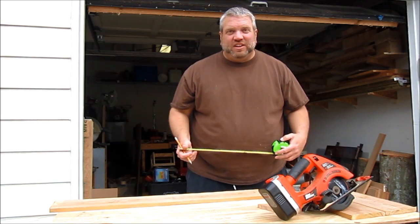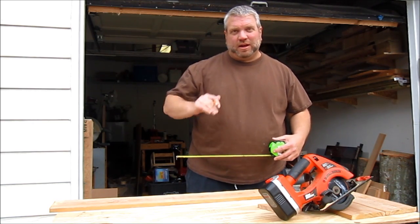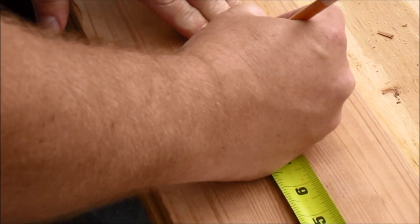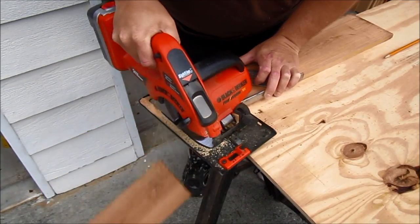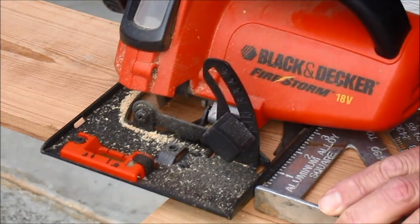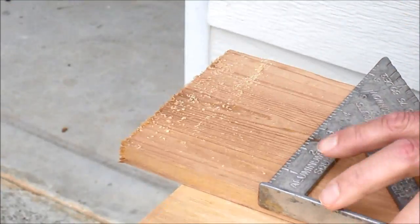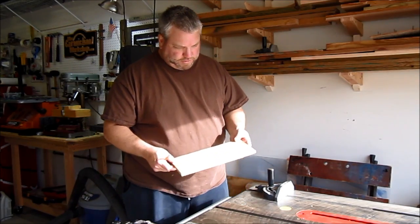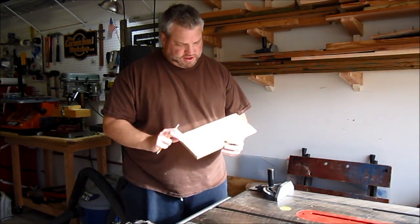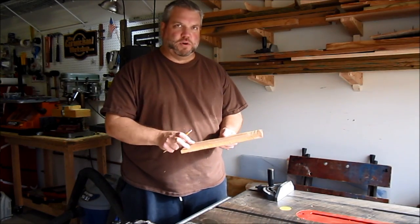Now I need two pieces that are 11 inches long for the top and the bottom. Now that I have a smaller piece to work with, I'm moving over to the table saw to cut the bar top, and it's going to be 10 inches long by 4 inches wide.